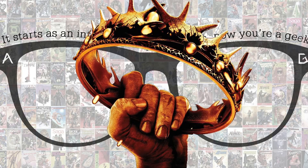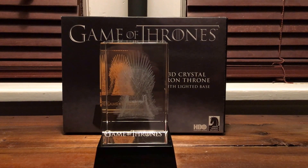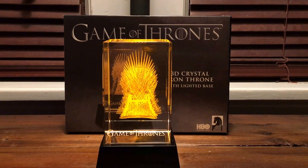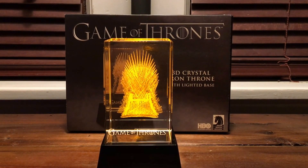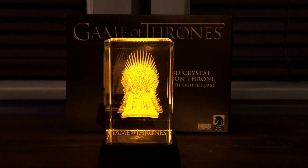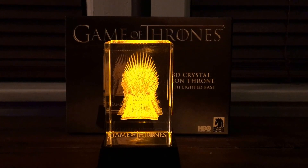The first thing we have is a Game of Thrones 3D Crystal Iron Throne. As you can see here, you can see it in normal form, and then boom — it lights up! It's pretty amazing when lit up, thanks to my trusty assistant Josiah. We'll hit the lights here, and you can see it all in its light-up glory. There it is, and we'll have pictures as well.